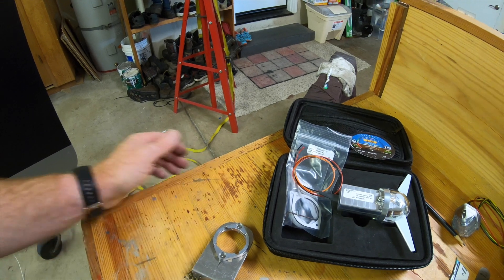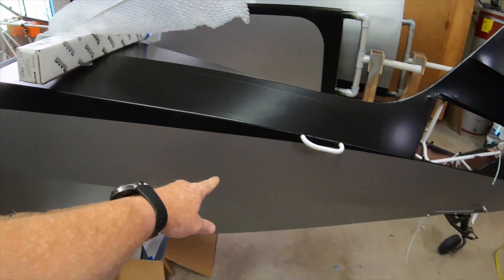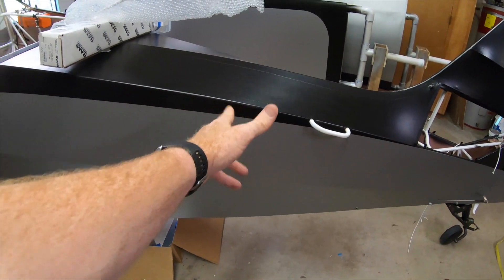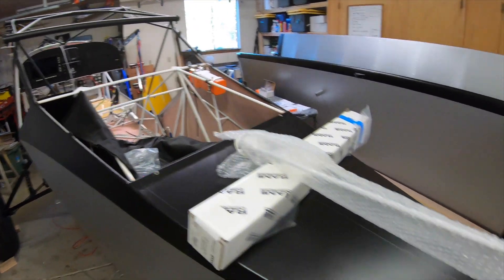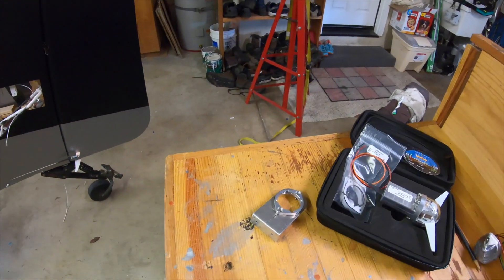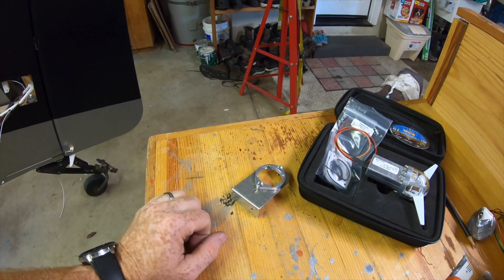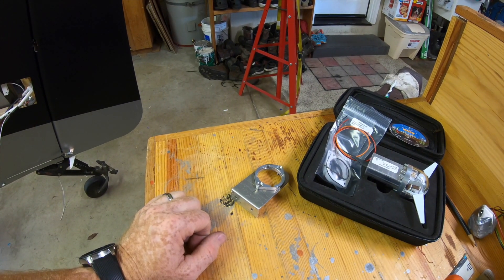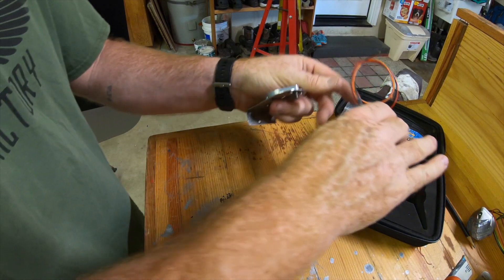You could put it really anywhere — there's room behind the extended baggage where you could mount it, or up along the fuselage somewhere. I'm going to put it back at the tail because it has a strong signal, and getting it away from my head is really a good idea.